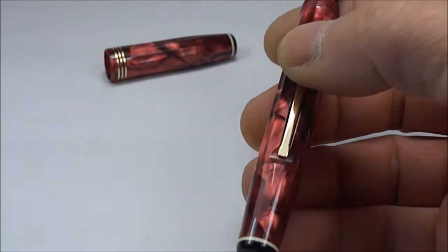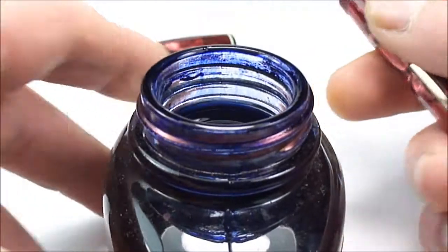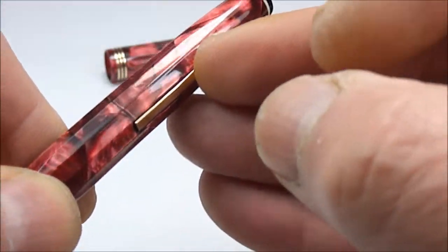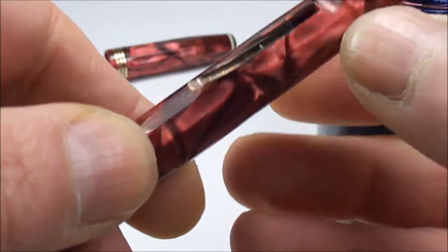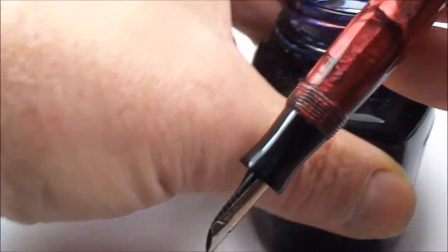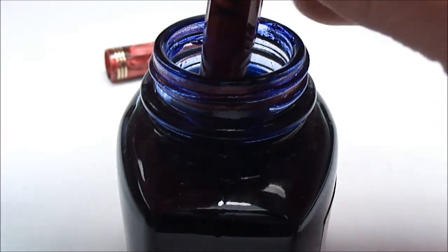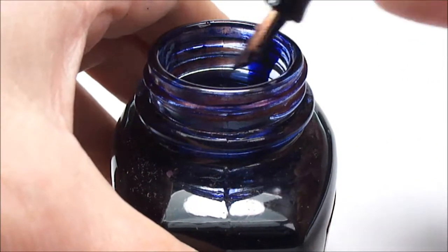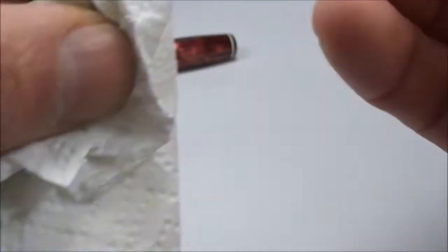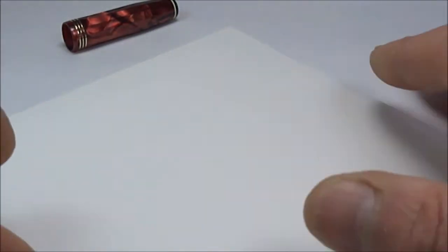So there we have it — an absolutely beautiful example of the Parker Parkette Deluxe fountain pen. Now let's fill the pen and show you how it writes. It's nice and simple — we just pull the lever up like so, all the way over. We dip the nib into the ink, open the lever, leave it in for a couple of seconds, then let's give it a tap, pop the ink to one side, and give it a wipe.